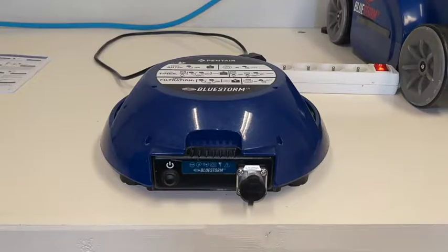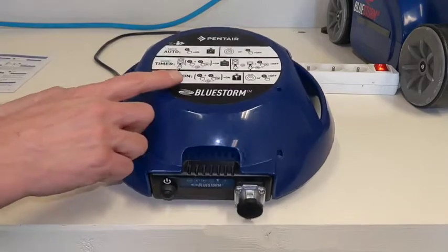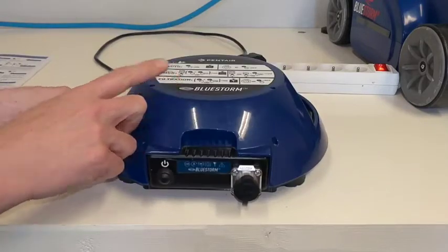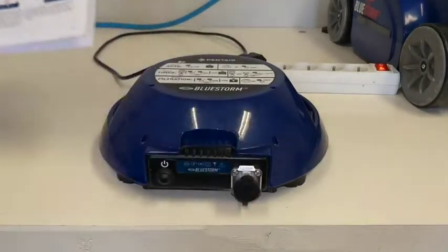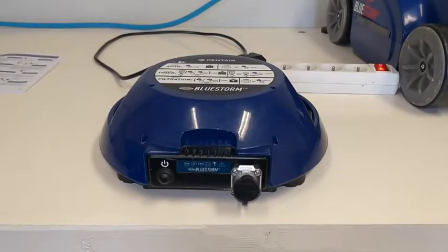The automatic cleaning cycle will stop on its own after 90 minutes. However, there are also some other operation modes alternative to the automatic cleaning cycle. You can find the visual representation of these cycles on the top of your robot, and a more detailed version in the user manual. In this video we will explain when and how to use these different modes.